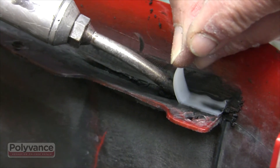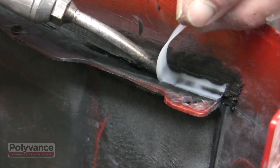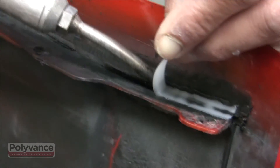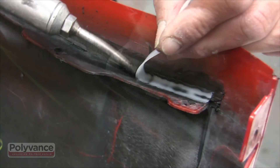Aim the flow of nitrogen at the intersection of the rod and the bumper. Be sure to melt both the rod and the bumper cover. After laying down some plastic, melt away any unneeded rod with the side of the welding tip.